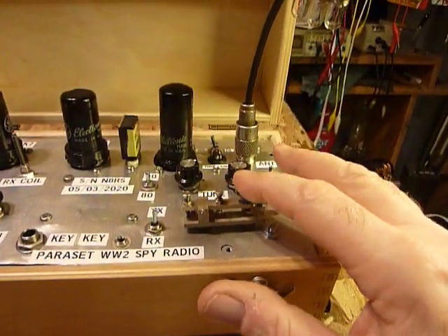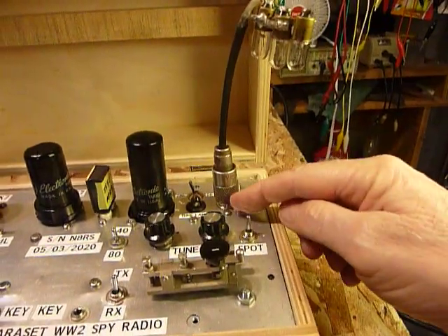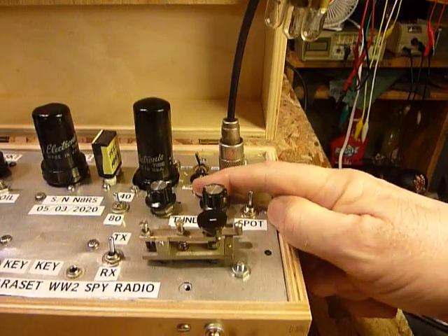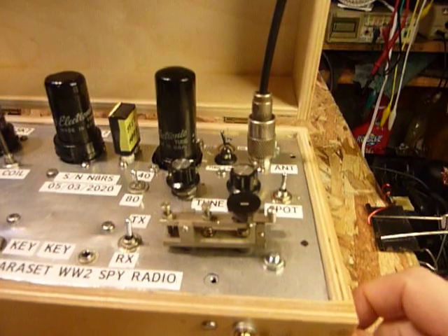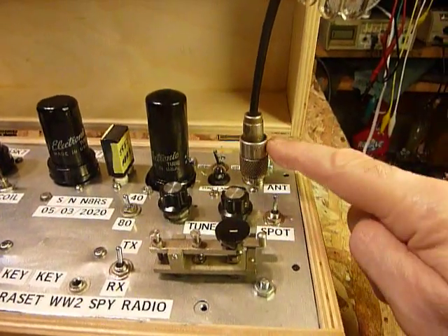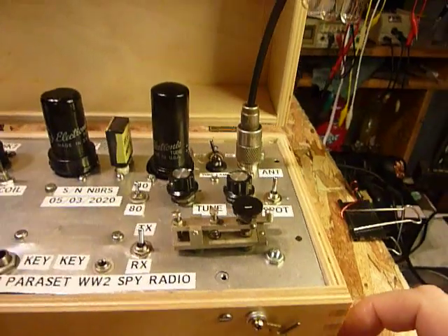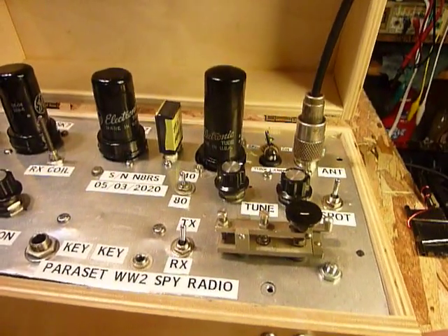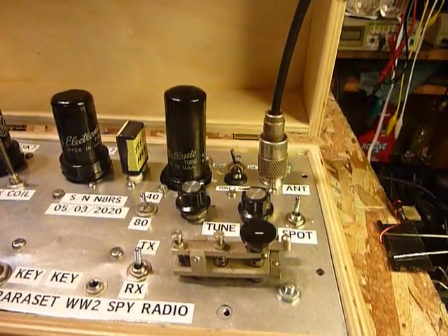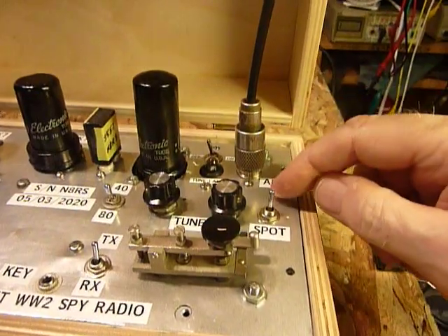This is a neat little telegraph key given to me by my friend Pete in Elkhart — thank you Pete, it really worked out great. I put an SO239 in here so I can connect my antenna right to it. I also made a change on the tank circuit: it uses a toroid with about 60 turns of number 18 wire, then three turns go directly to the SO239. By doing that I eliminated one of the variable capacitors — the original paraset circuit uses two because it's designed for long wire antennas, but most people use 50-ohm antennas now.